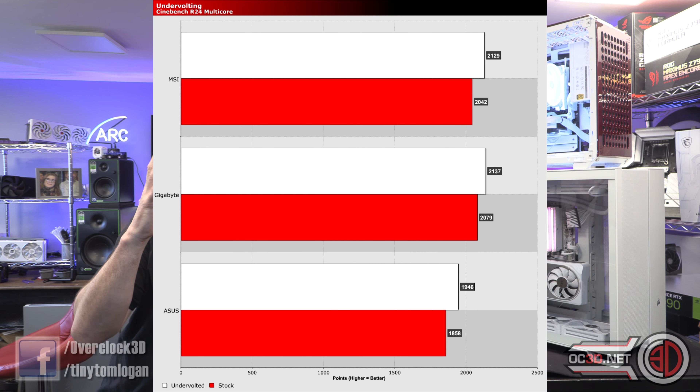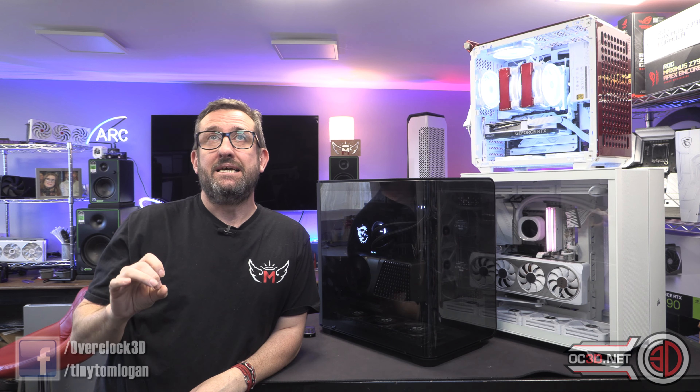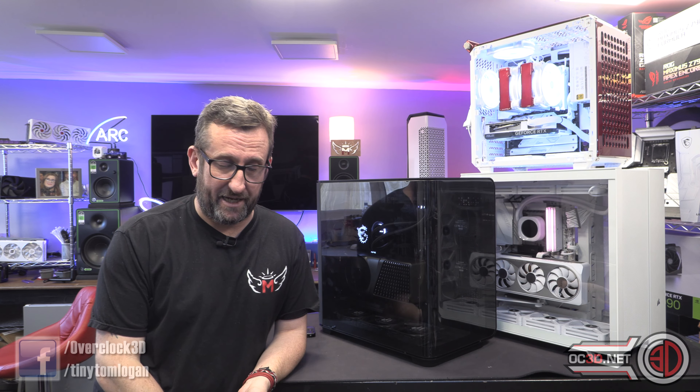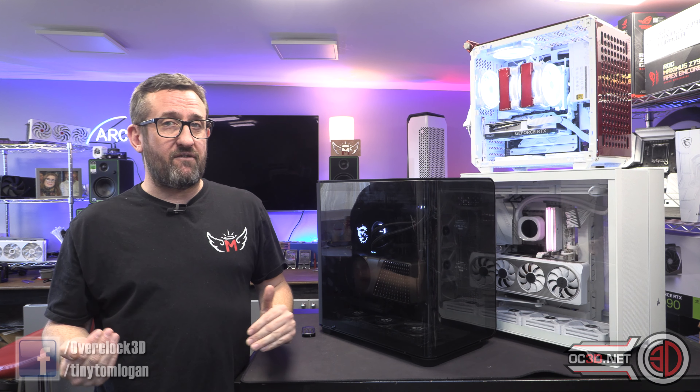Undervolt done, temperatures down, performance up — it's all been a winner. I hope I've been able to edit this video well enough across all the different sections, and I hope the timestamps have been helpful. A lot of work went into this, so I'd be very grateful if you could like, subscribe, and comment. Threads will be put up on the OC3D forums, and you can also ask me questions on the Tiny Tom Logan Facebook page or the OC3D Facebook page.